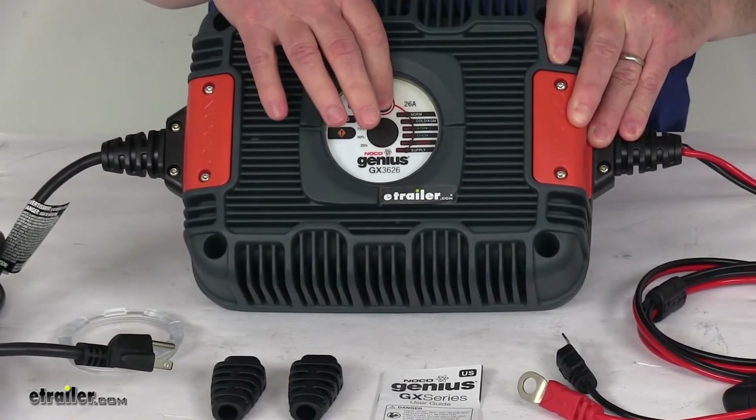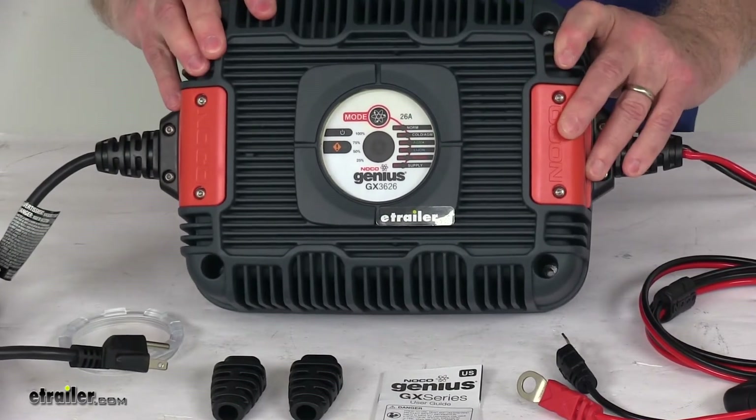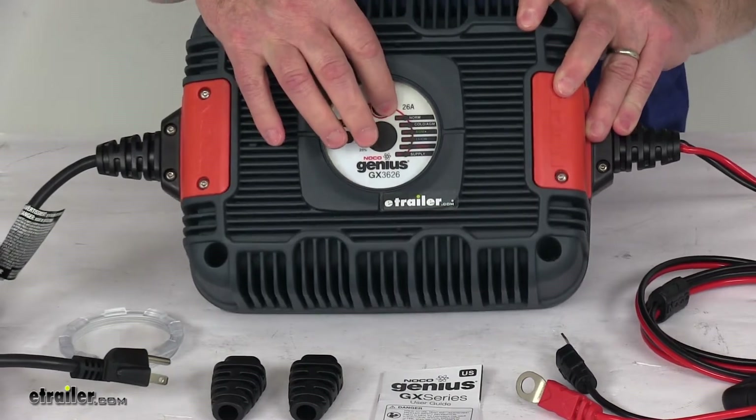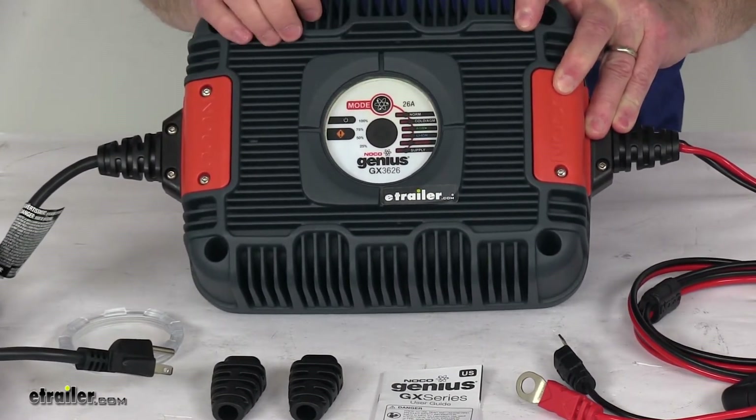The mode button allows you to select which charging mode is needed. It's a versatile 6-in-1 battery charger — you simply push that button to switch the charging modes, and LED indicators will illuminate when a charging mode is selected.